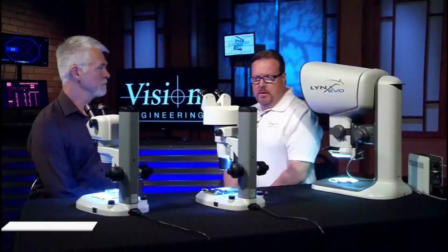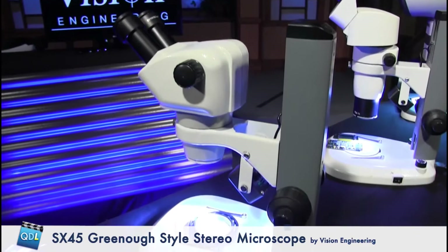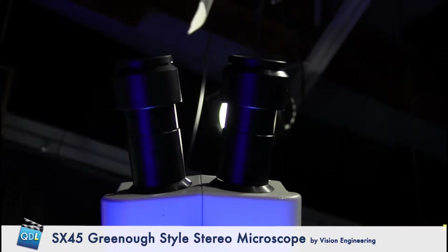These are working scopes for people that would be manipulating things underneath them or spending a lot of time. The scope far down on your right is a Greeno style — very, very common. From the front, you'll see it has a very distinct V shape to it, and it's kind of a compact, squat little body.